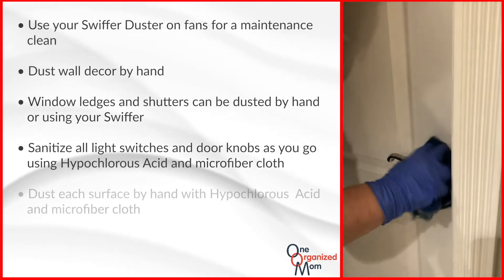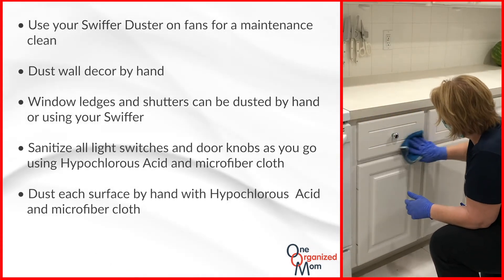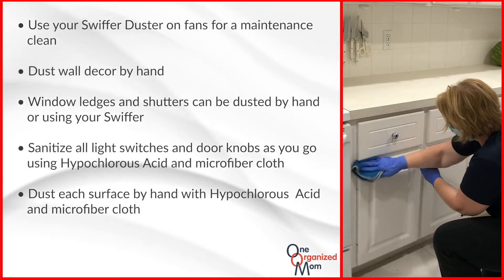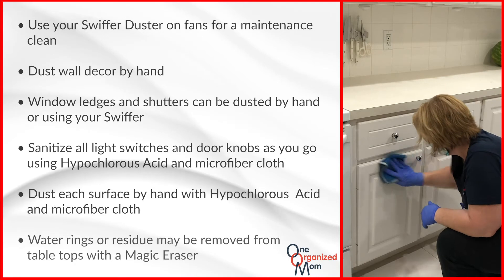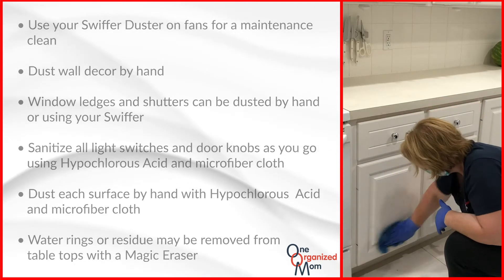Next, we're going to move on to the client surfaces. Dust each surface in the client's home by hand, using your hypochlorous acid sprayed onto a microfiber cloth. A magic eraser may be used to gently scrub any water rings or residue off of tabletops.